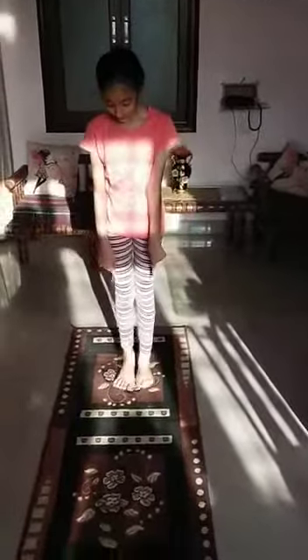The first asana is Tadasana. Now take a look. You will stand with your feet like this and you will put your hands straight up with your ears.